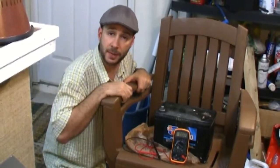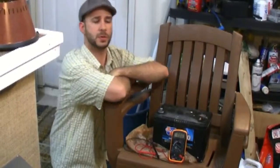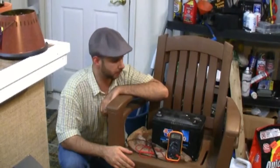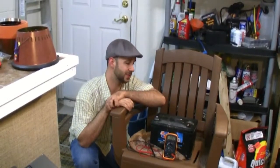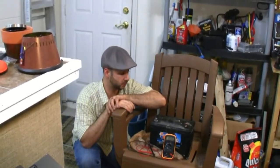If you guys tried that alum conversion and you did a video, do a video response for me or send some comments — let me know how it worked out for you, whether it was a success or it didn't work. I also, in a couple other batteries, tried an Epsom salt with a little water mixture to kind of rejuvenate a battery if you have one that's starting to die on you, and I found that works pretty well. I'll probably do a video on that too.